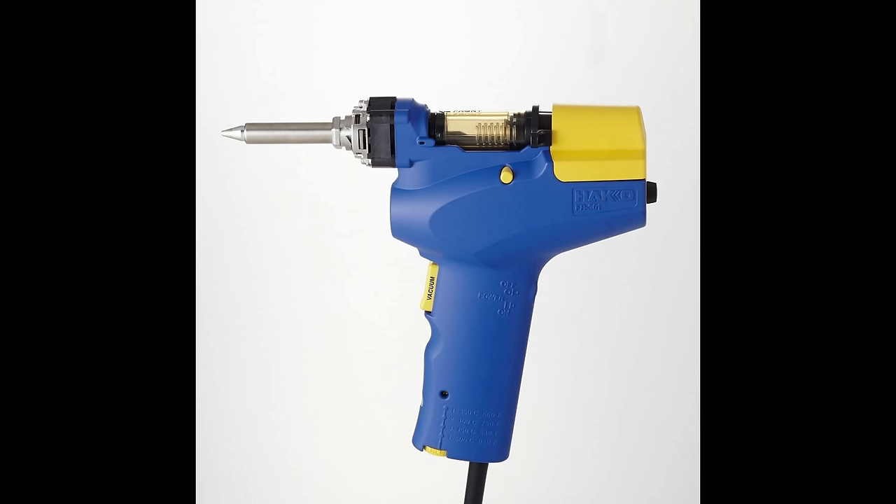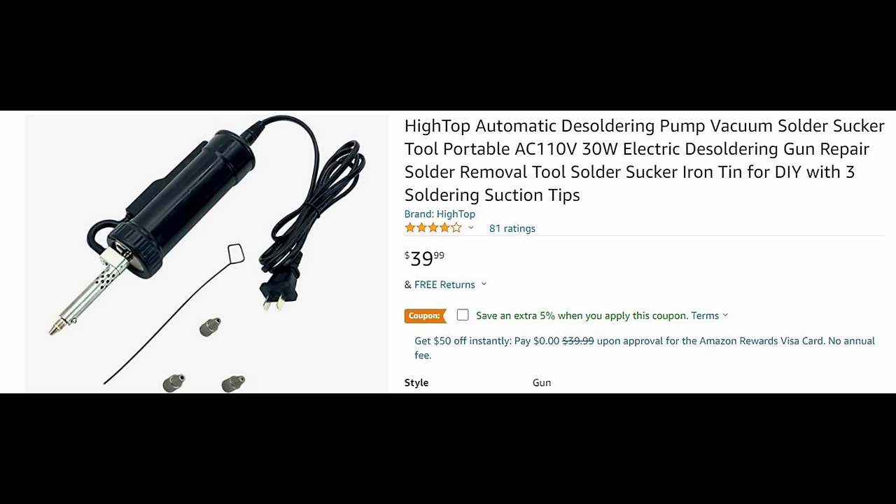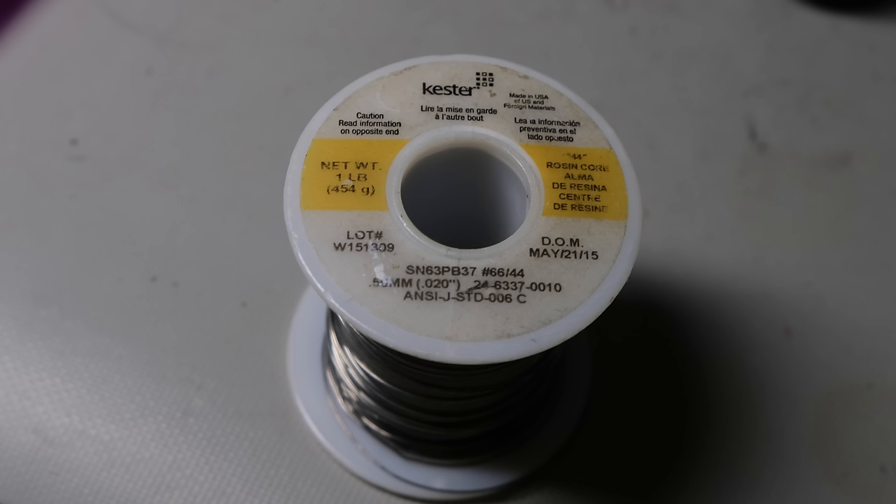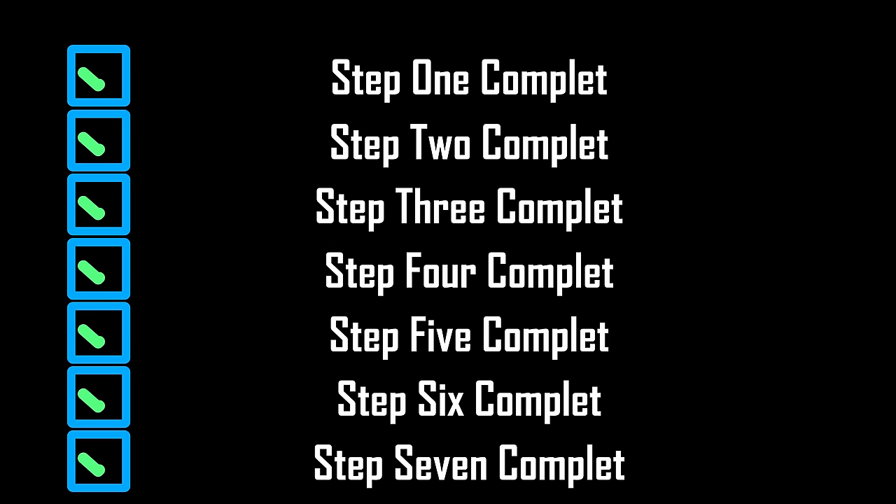You don't have to buy a Hakko desoldering tool — they're around $300. There are some off-brand ones that are cheaper; I've never tried them. If any of you have used less expensive desoldering tools, please put it in the comments. Also, don't forget you're going to need solder. I use Kester. There are several good solders out there — do your own research, buy something decent, and your projects will come out well.